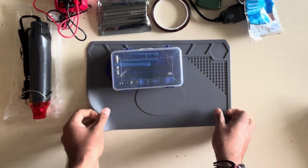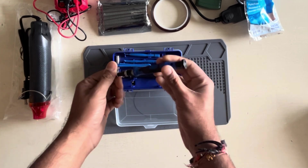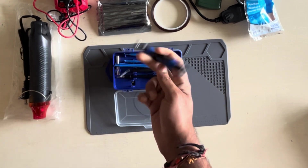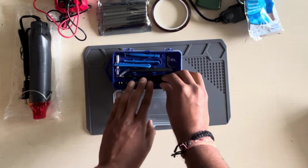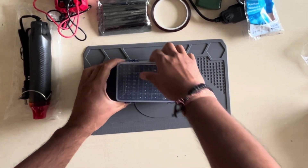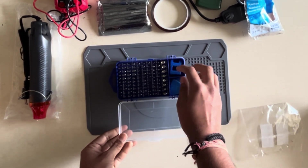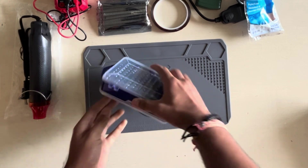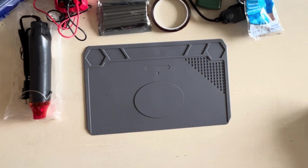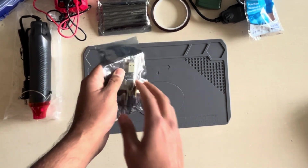Another item in your arsenal is this screwdriver set. You don't have to get the whole set but I'd recommend it — you can get it for really cheap. It's a necessity because when dealing with hardware you need to open up devices, and that requires screwdrivers and supporting tools. This set comes with a variety of tips, some plastic picks to pry open certain things, and a little magnetic tool. Having some sort of screwdriver set is an absolute necessity.